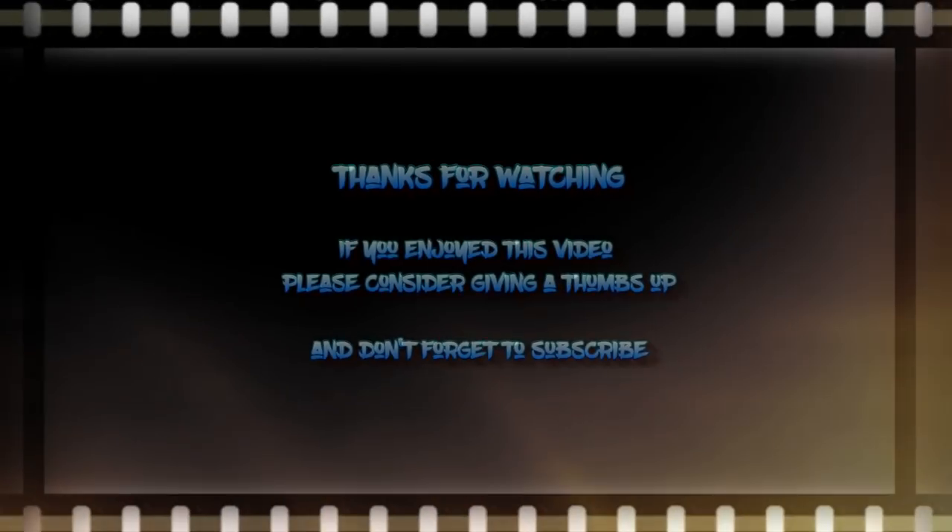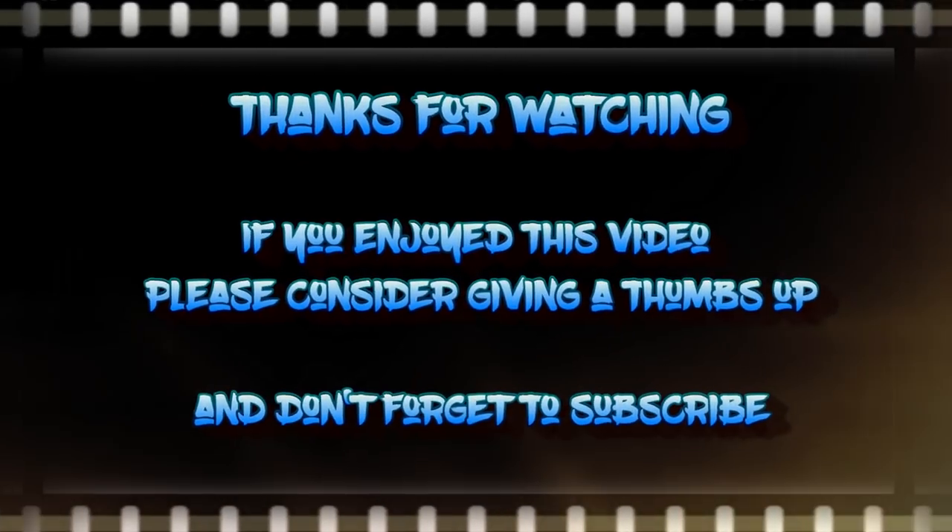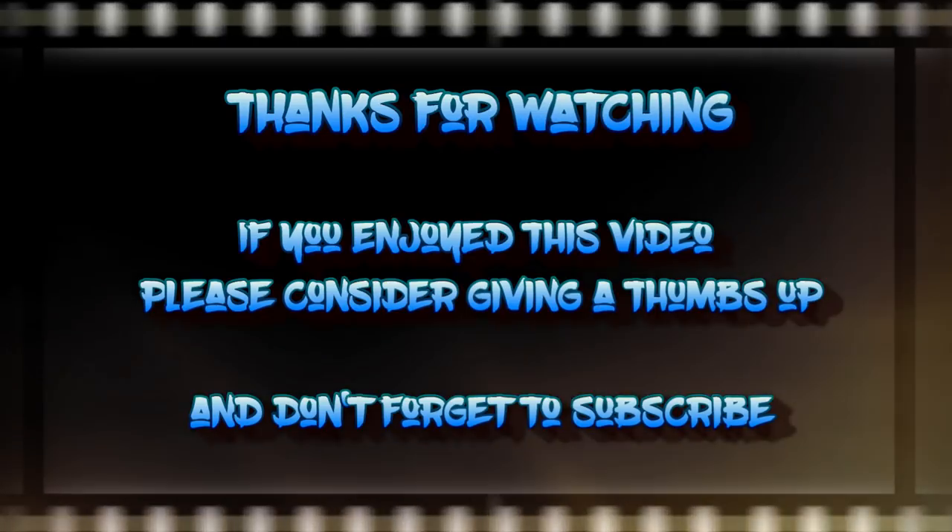Thank you for joining me today with this video. I hope you'll have a go at this challenge over at Art and Soul Studio for your chance to win a prize. Thank you for joining me — bye for now.